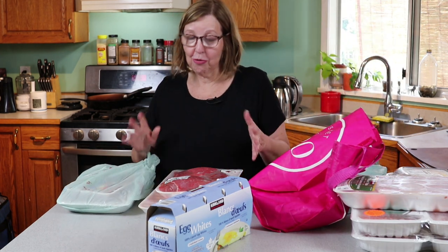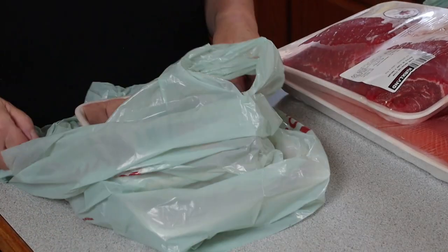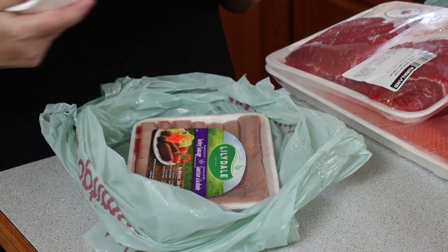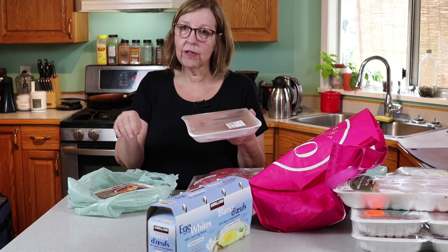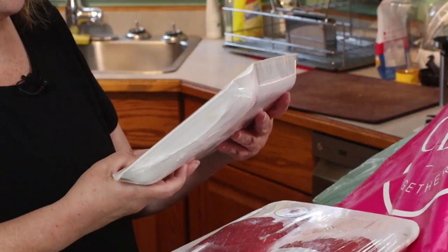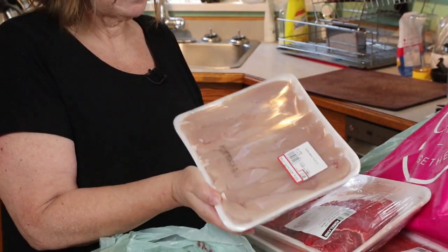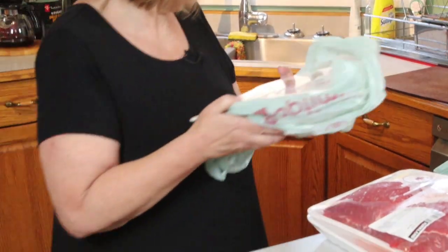I bought a few things I don't normally buy. I've got some turkey sausage and I've got some chicken breast tenders. I'm going to make chicken tenders — they're very tender, like those little chicken sticks except not breaded, because I'm going to be doing some protein sparing modified fast days which are lower in fat.